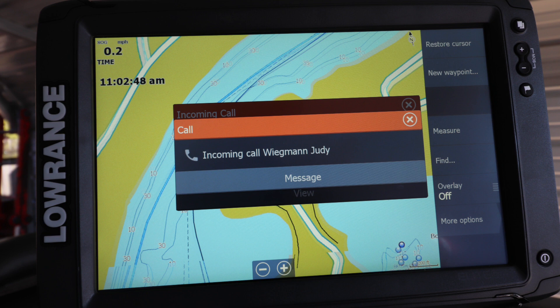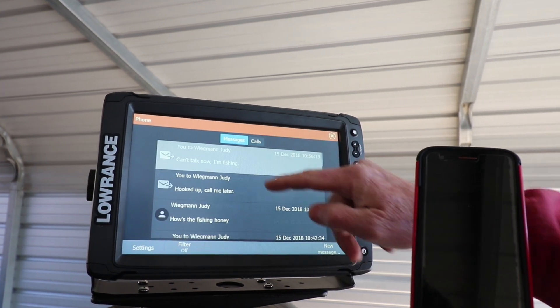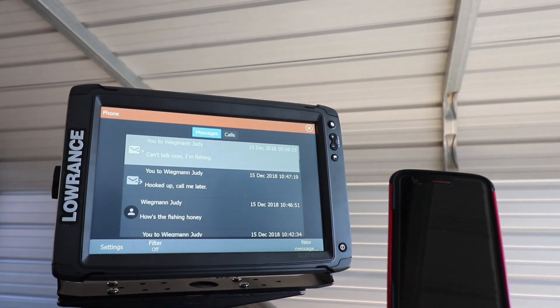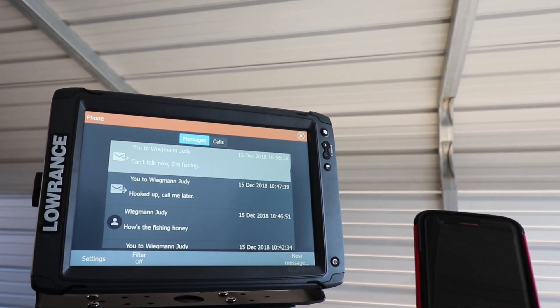That's a cool thing you can do on your phone and on your Elite TI2 unit. You can check your messages and all the calls you got, all while you're out fishing. It's cool features that make the Elite TI2 one of those units that is perfect for any angler.